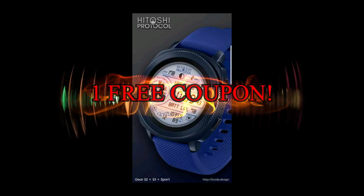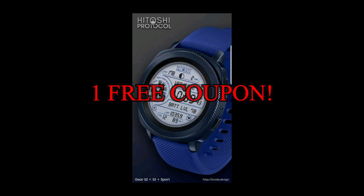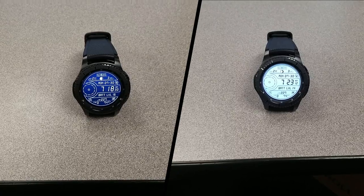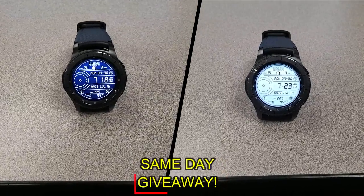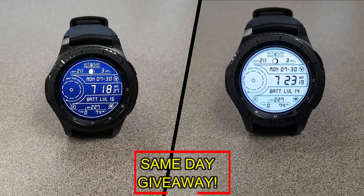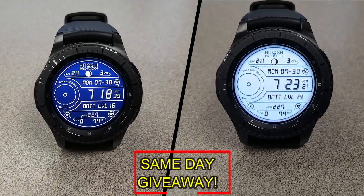I'm also going to be giving away a free coupon code for one of these. If you want a chance to win, all you have to do is like this video and leave a comment. At the end of the day I'm going to randomly pick one winner from those who commented, and I'll leave a reply under their comment to let them know exactly how they can get the code. Good luck to everyone and get commenting!